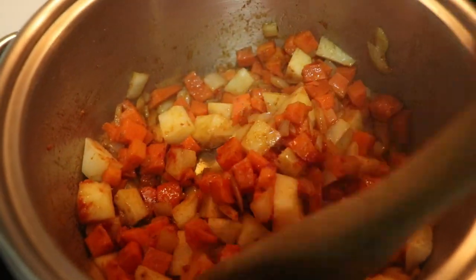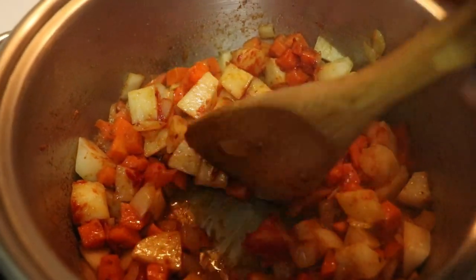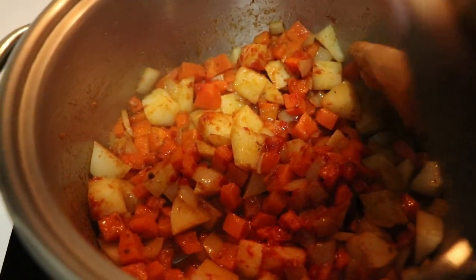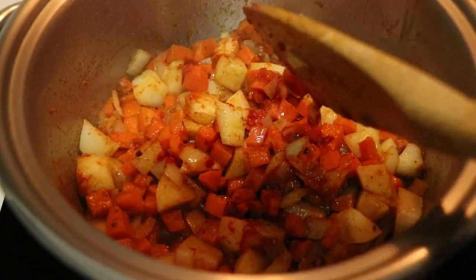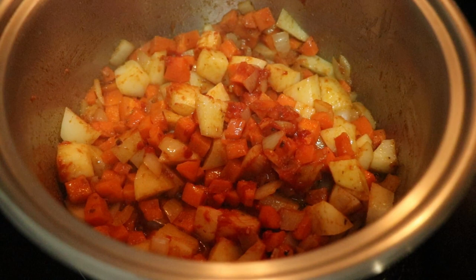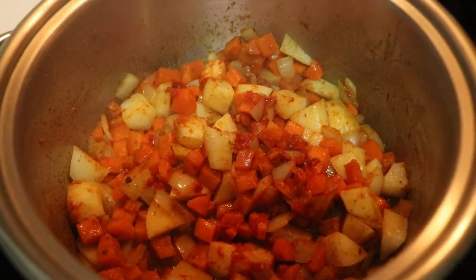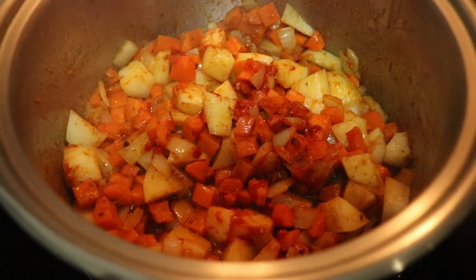I'm going to let it cook for about five minutes on low to medium heat — depending on how hot your stove is — before adding in the lentils and the beef stock pot.